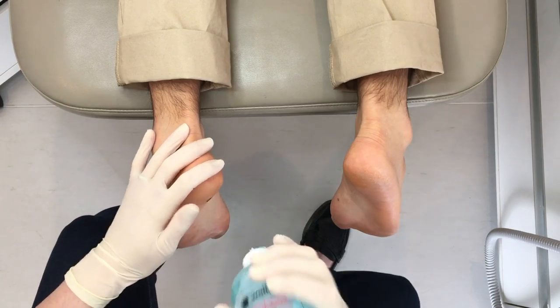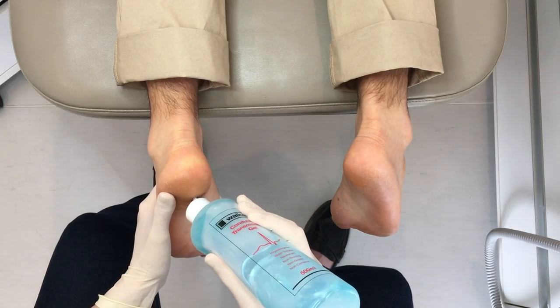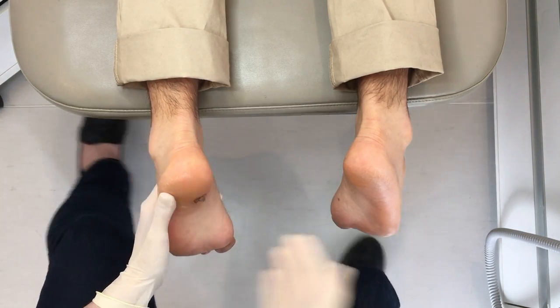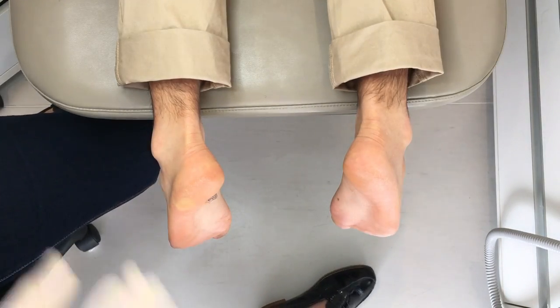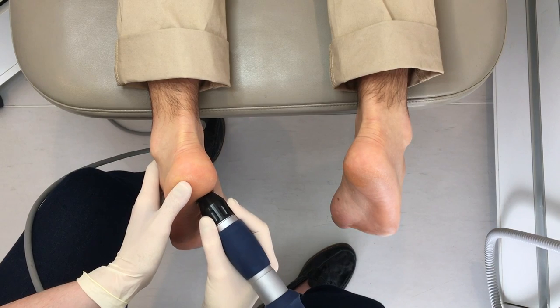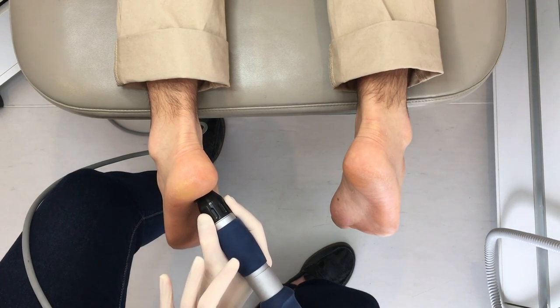I apply a bit of ultrasound gel to the site where we'll be doing the shockwave therapy. Then we're ready to start. I put the probe on the skin over the area I've marked and then we start delivering the pulses.